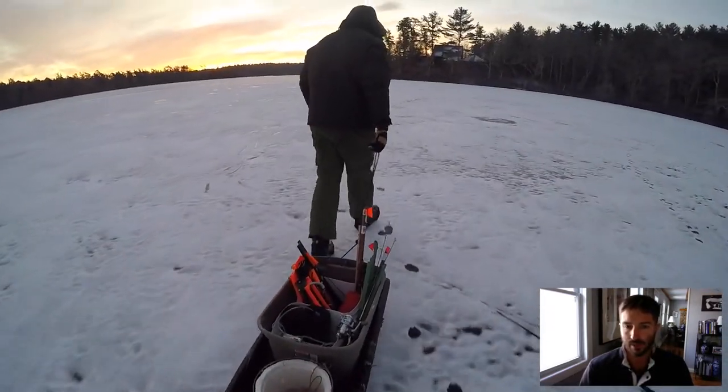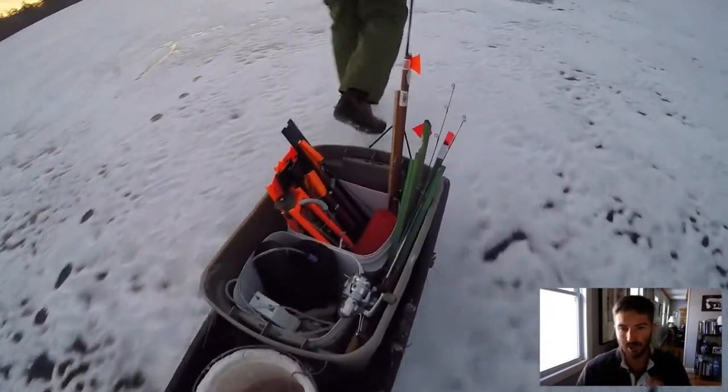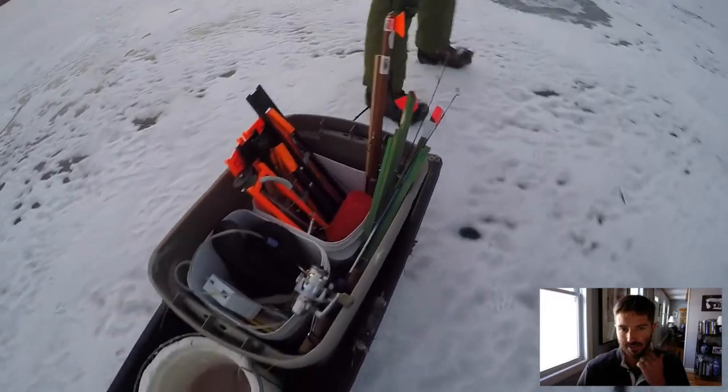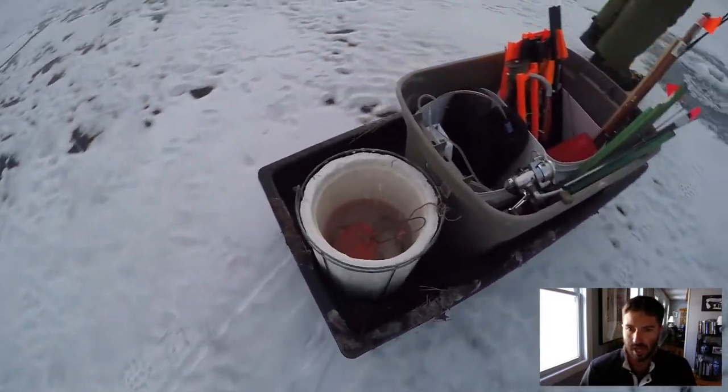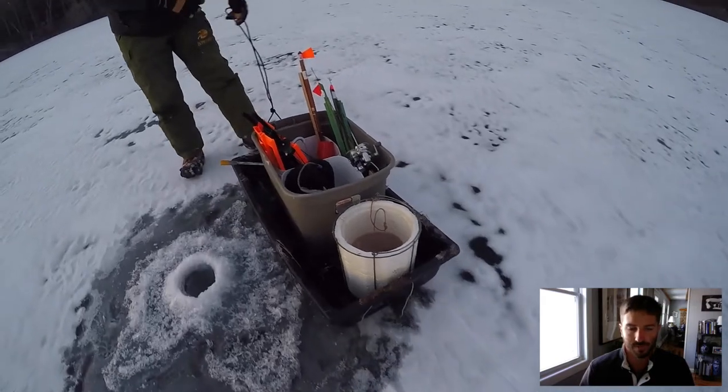For transportation, a sled like this one right here will do the trick. You can see Jeff has all his flags, his tip-ups, and shiners with a live well aerator.